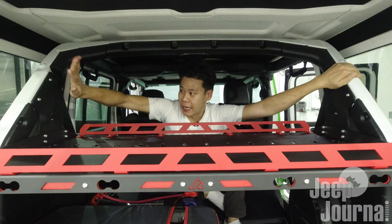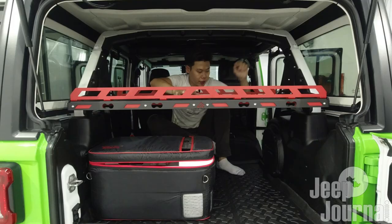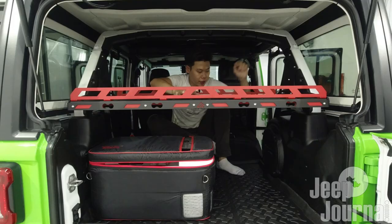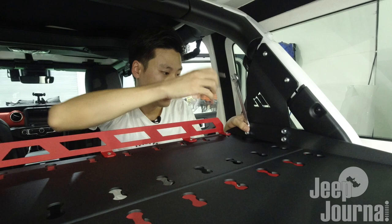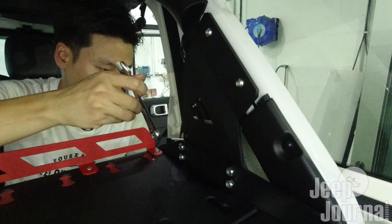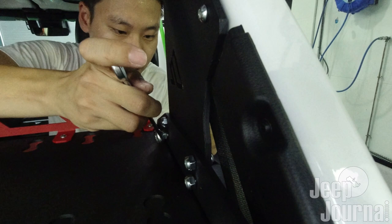Give me a while while I grab a 13mm wrench to tighten the nuts over here. Now that I'm back with the 13mm wrench, I'm going to use my allen key to hold it in place from the back, then start to tighten with my wrench. Hand tight will do.